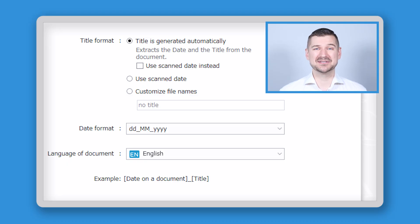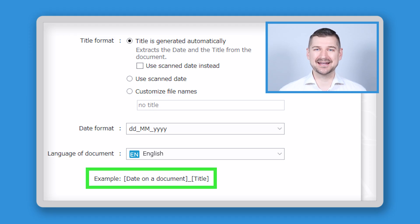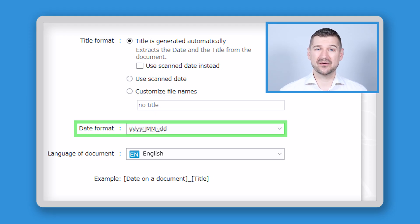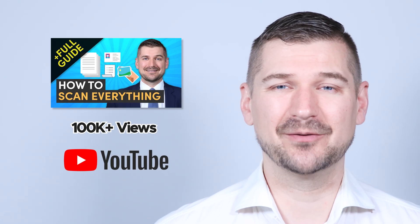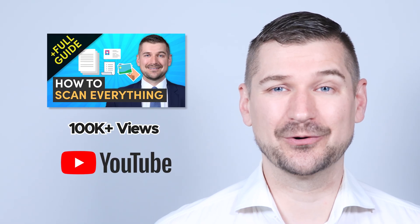Finally, when it comes to naming the document, I recommend using the default setting, which allows the software to generate a title automatically using the date on the document and the title of the document. However, I change the date format to YYYY_MM_DD so that my files will always be kept in chronological order. If you have any questions about my file management system in general, please see my video series called How to Scan and Organize Everything.